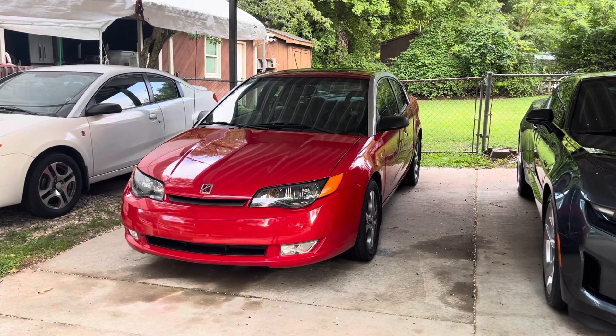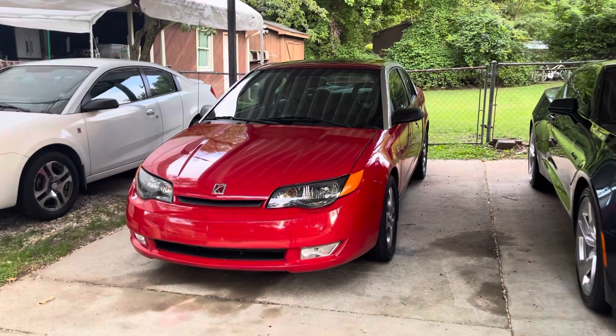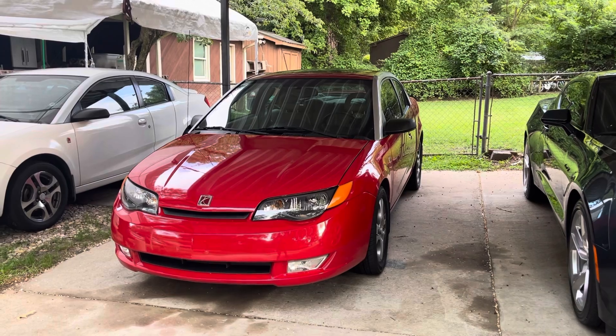Went to the junkyard and got two fuel lines — one off an 06 Ion-2, and quite a bit off an 07 Red Line. Used the one off the Red Line because it was in better condition.